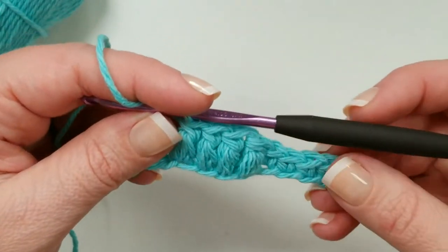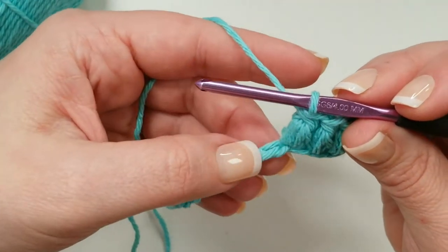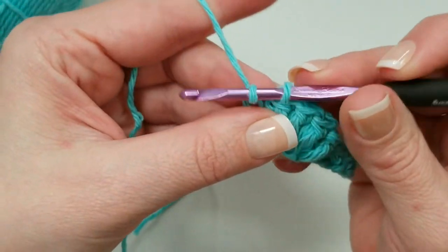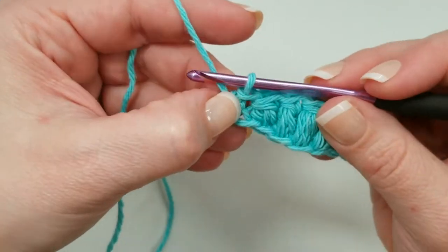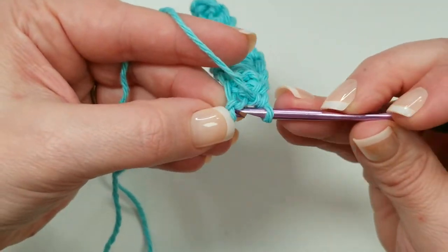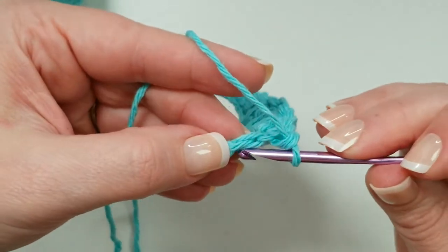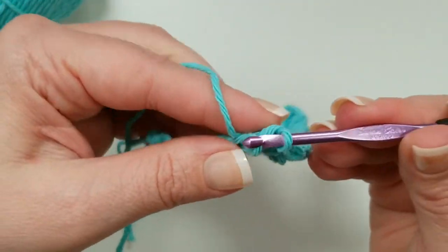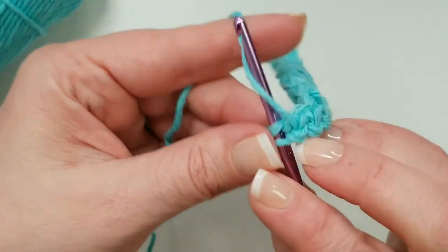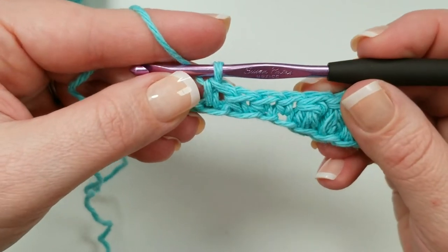So that is basically our repeat: single crochet in four stitches, puff stitch in four stitches — that's what takes us all the way across. Find the next stitch and single crochet. Don't be afraid to pull that loop down a little bit; it's a little tight. We don't want a really loose single crochet, but you also don't want to make it so tight you can't get back in there for the next stitch. Working into the chains is always a little more effort. Maybe someday I'll figure out how to do puff stitches with foundation stitches — that's something to try.